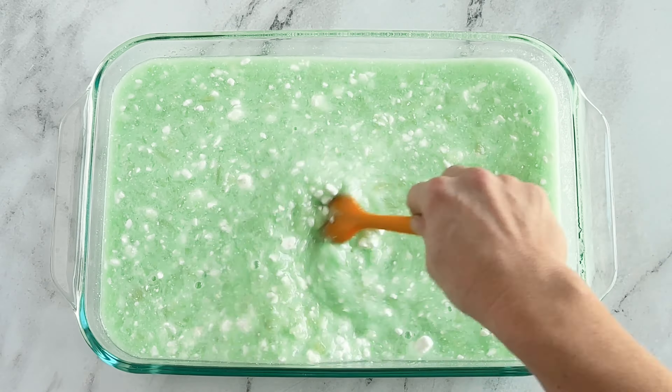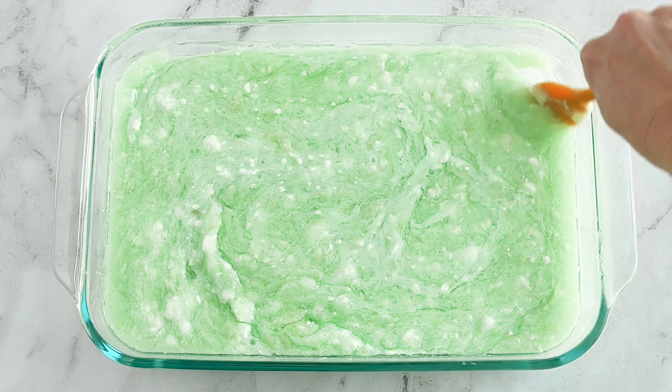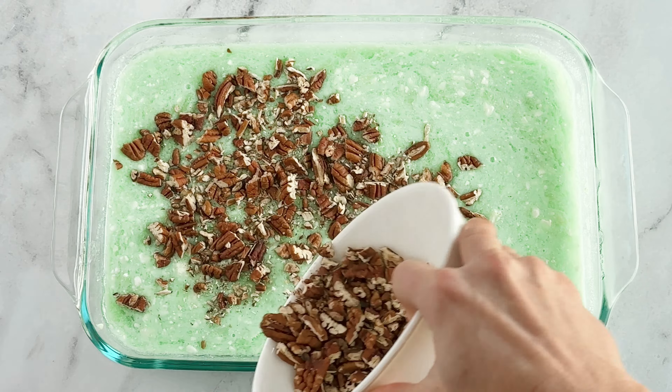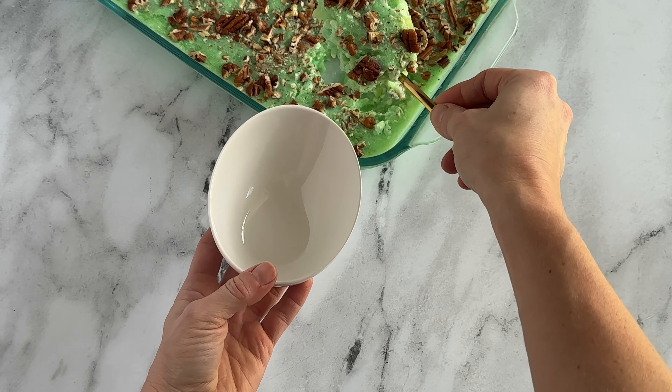Put this in your refrigerator for about an hour or so, then pull it out and stir it really well. Sprinkle your nuts on top, then return it to the refrigerator until it is set. I usually do this the day before I'm going to serve it.